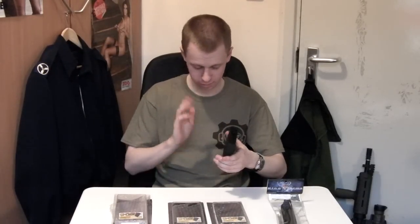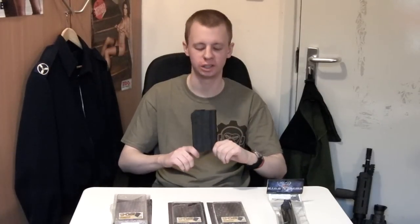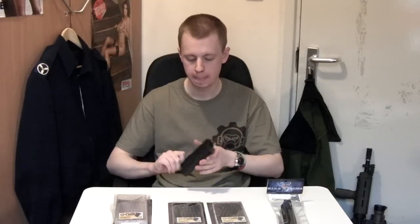These probably run you about the same each as a PTS magazine — so a P-Mag or an E-Mag or whatever — but they are nice metal. I've been using the one that came with my gun a fair bit, and they are well made. They feed no problem, they click in place solid, and they stay in there pretty solidly — they don't wobble about too much.